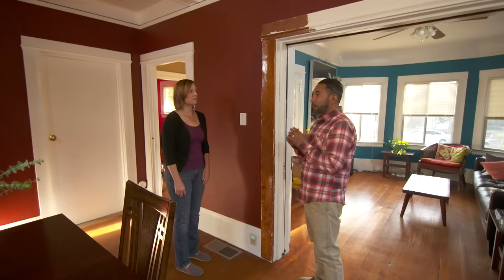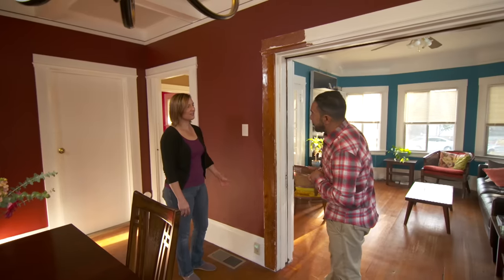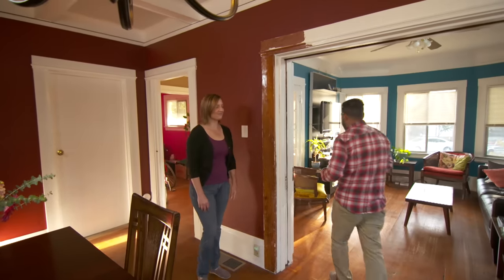Do you want to do this whole room? Yes, that's our goal. Okay, stripping paint is a lot of work. We're not going to be able to get this whole room done for you today, but at least I'll show you a good technique and you can do a lot of work after that. That sounds good. Let's get started.